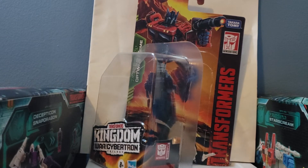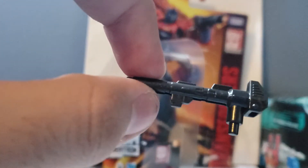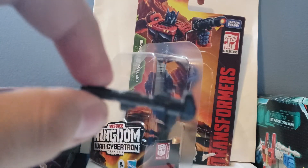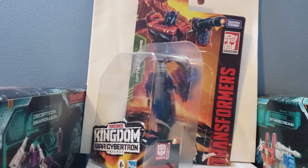Taking a look at Optimus Prime's weapon — here we have a small little rifle. Looks pretty nice with a lot of nice details on the gun. Overall it looks pretty good for an Optimus Prime gun, especially for a $10 price point.